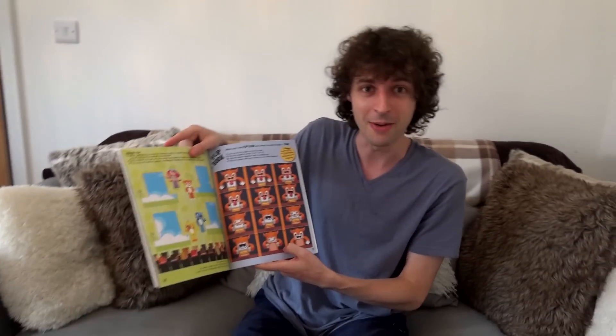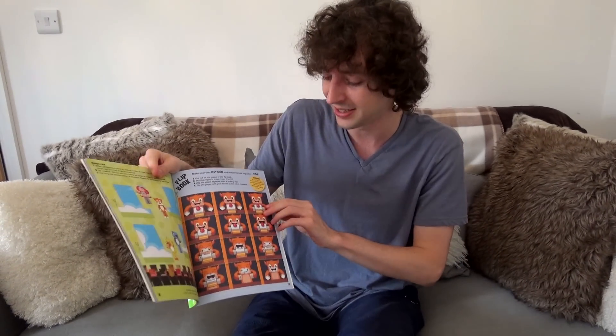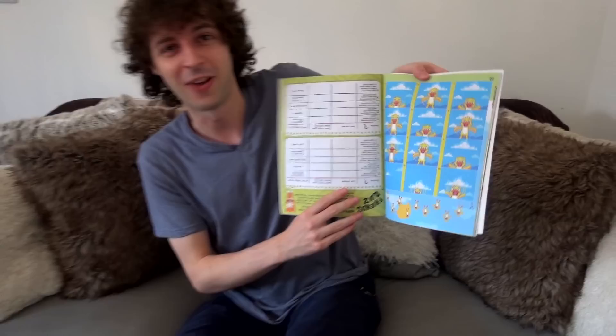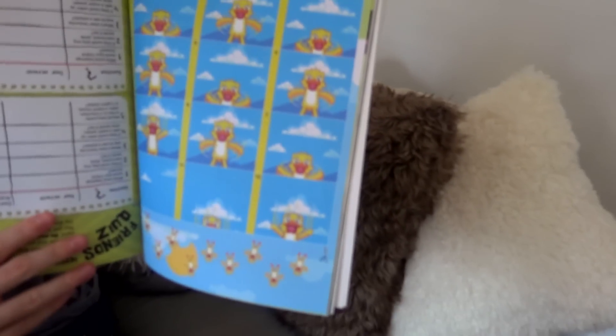These are cool — they're flip books. You cut them out, put them together, and flip through them. There's one of me eating a cake and one of Squashy trying and failing to fly as well. Because I've only seen pictures, I haven't had a chance to actually cut them out and see them moving yet.